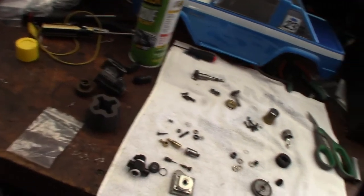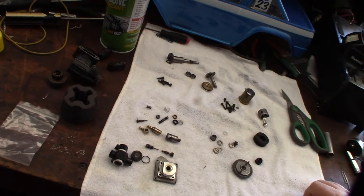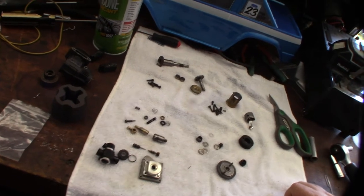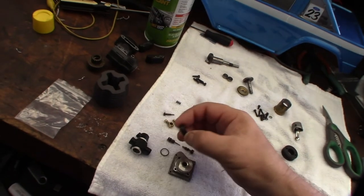Hey guys, so if you've been watching my channel you'll know that I like to restore these old nitro RC car engines. One of the issues I have with some of these engines that are 15 to 20 years old is that the rubber just becomes hard.